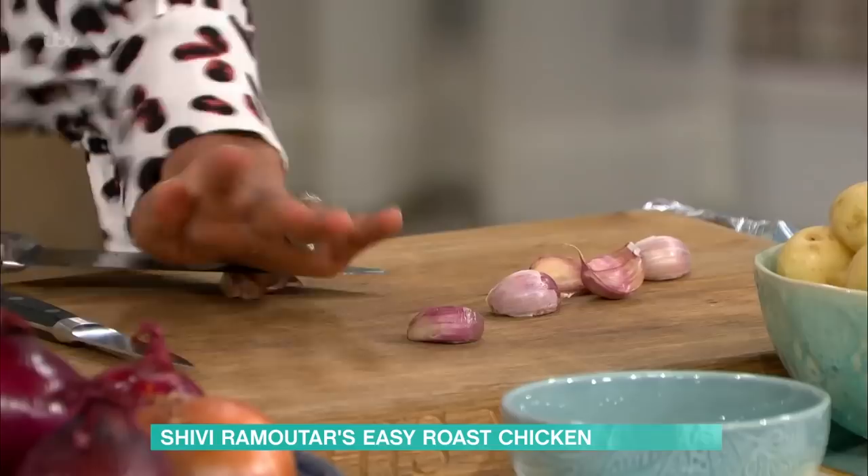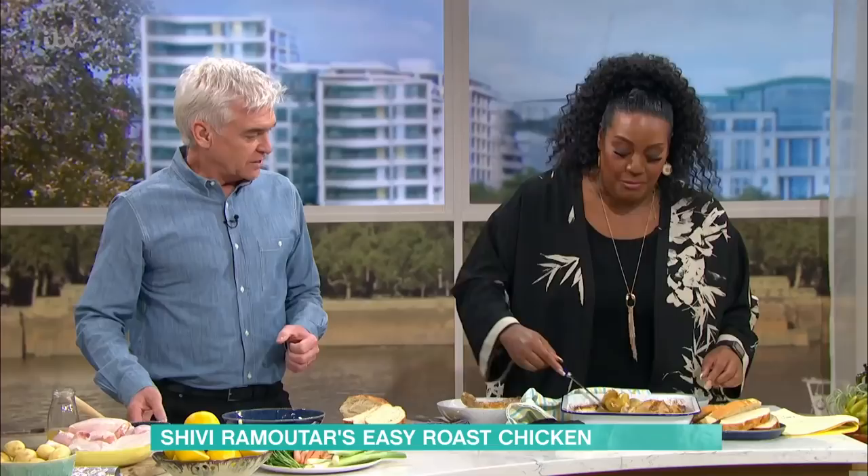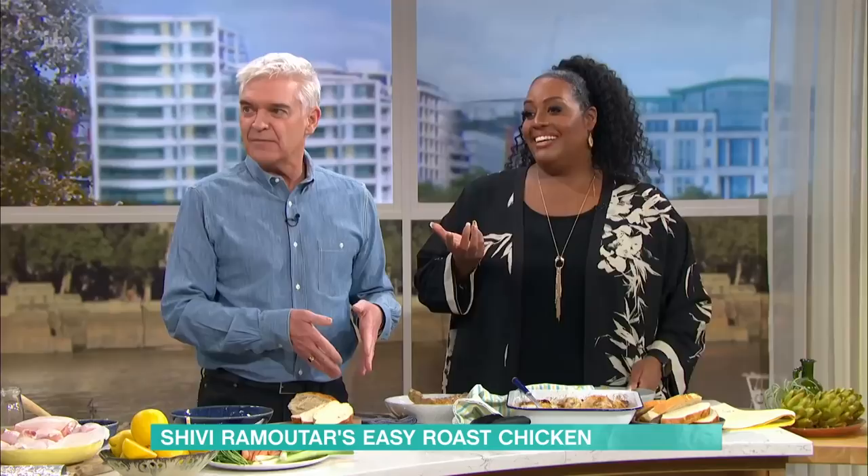Taking six cloves of garlic, and again there's no need to chop or grate. All I'm doing is smashing the garlic, keeping the skin on as well. You guys are tucking in already! I mean, the only good thing about being separated on this show is that you'd sit there and the dish was brought to you, and you had the entire item to eat.